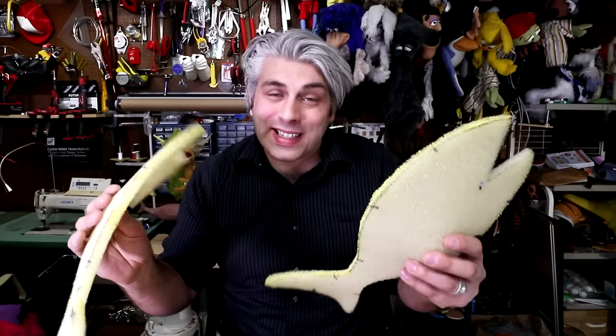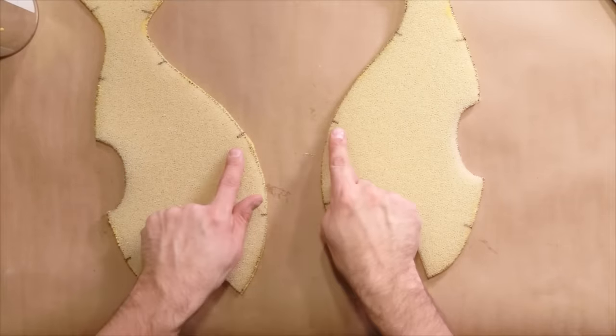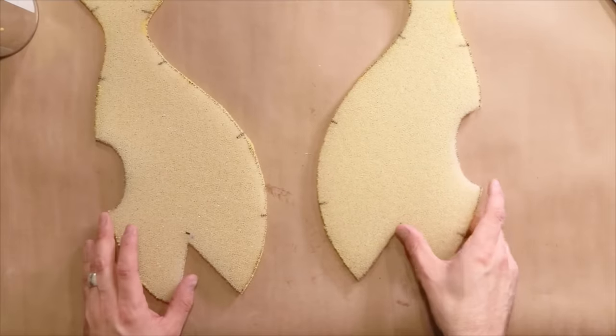These pieces are all glued and I let them sit for about 7 minutes until it gets tacky. Now let's start sticking it together. Make sure to line up these notches — that will make sure this goes together evenly.